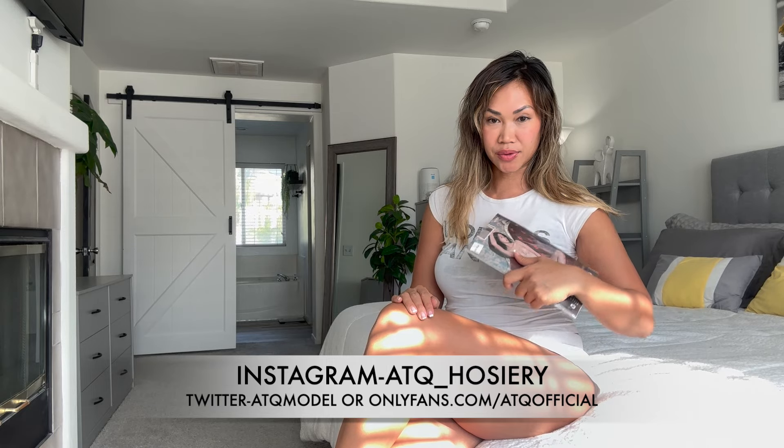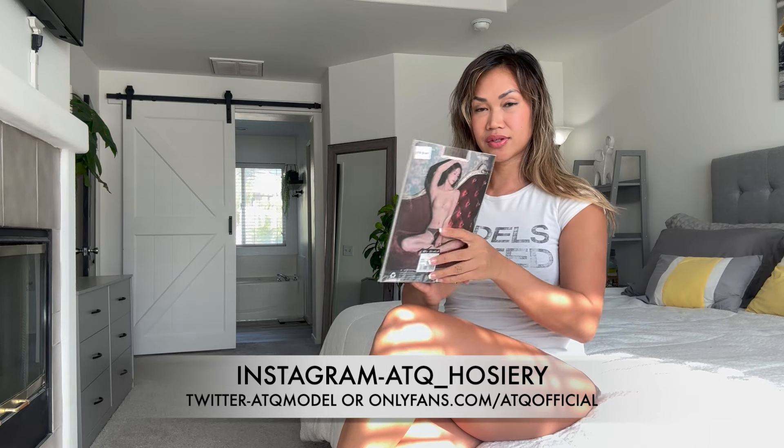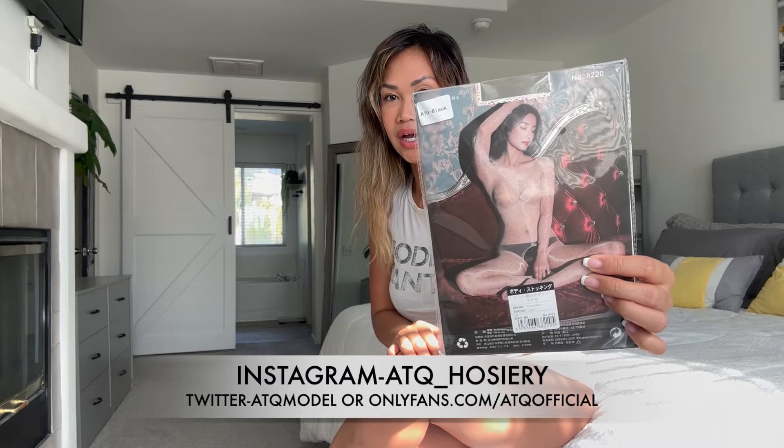Welcome back to my channel. Today we are going to be trying on a full body pantyhose. This is what it looks like. I think I tried it on my main channel; I haven't tried it here on my hosiery channel, so we're going to do that today. We're going to do the polka dot ones.